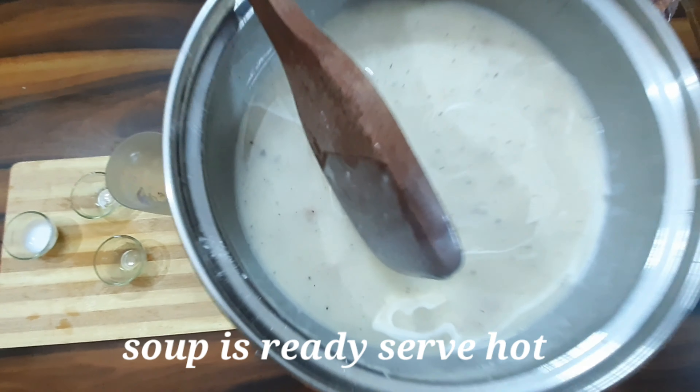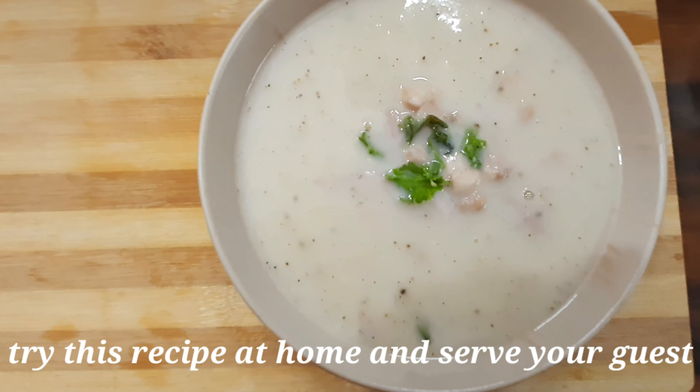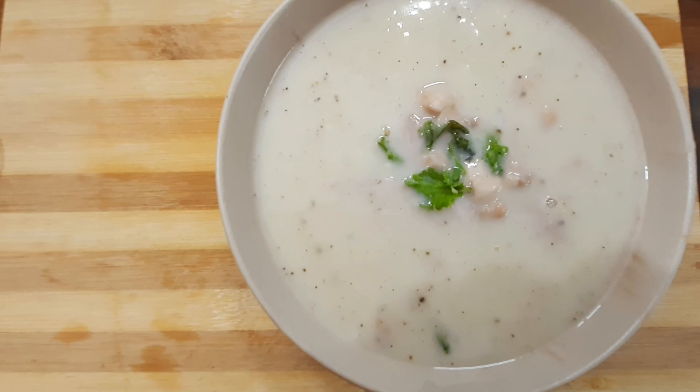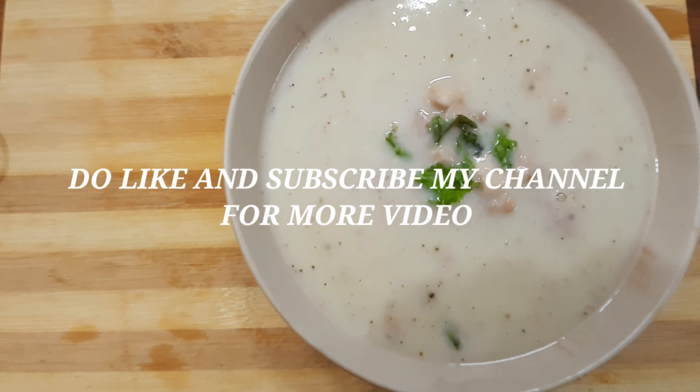Here we go — your soup is ready to serve on the table! Please like, share, and comment. Subscribe and click the bell icon.